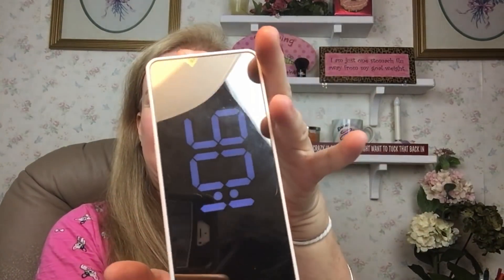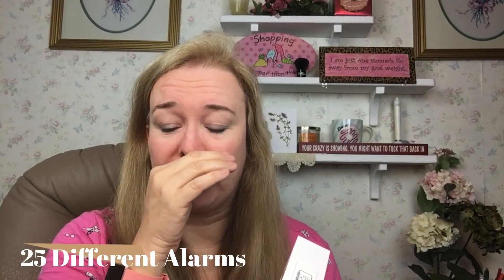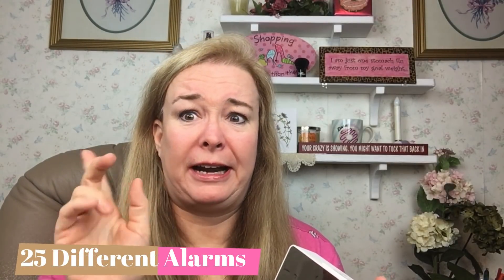First off, this is called a Sandleaky — that's the name of the clock. Look at this clock. Look how little and how light it is. As you can see it's 1:06 a.m. Yes it is. This is $18.99 and it has 25 alarms. They're all super cute. I can't really play any of them because I'm afraid I'd get a copyright strike.